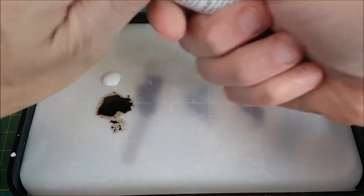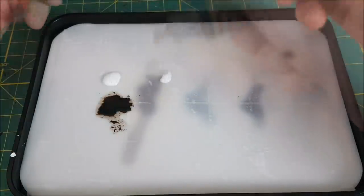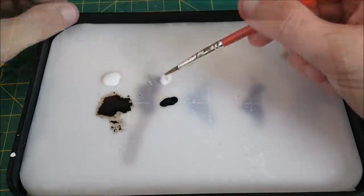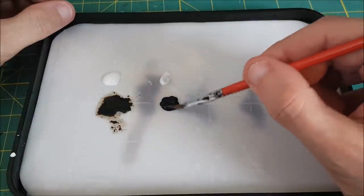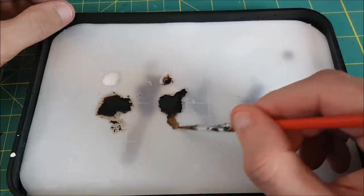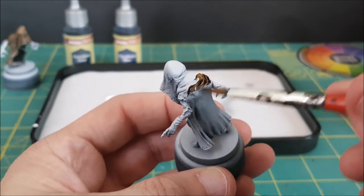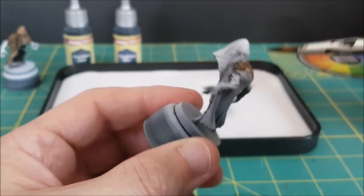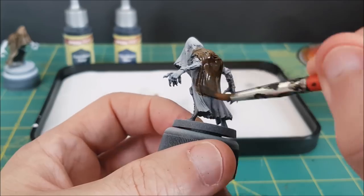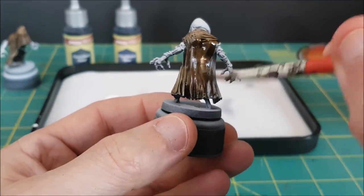Next up is the Army Painter Wash Mixing Medium — that's a mouthful. This stuff is fairly thick too, though slightly less thick than Liquitex. Once again, I'm mixing this roughly half and half, medium and paint. I did notice a slight difference this time — you can see it spreads a bit differently on the palette. As I'm spreading this, I'm noticing — or at least I think I'm noticing — that it's spreading a little easier and it's pooling a little better in the recesses. But maybe that's just in my head; it could be that I'm just expecting this one to be better. We'll have to wait to see what the final product looks like to be sure.